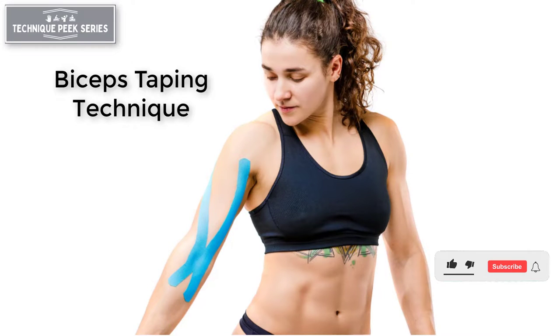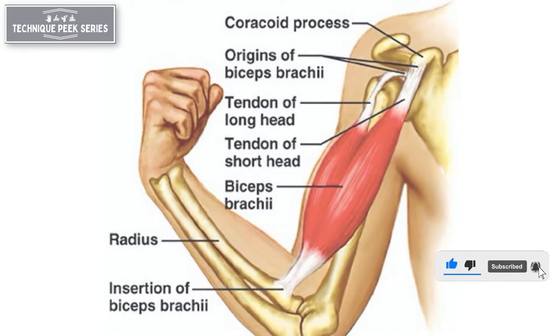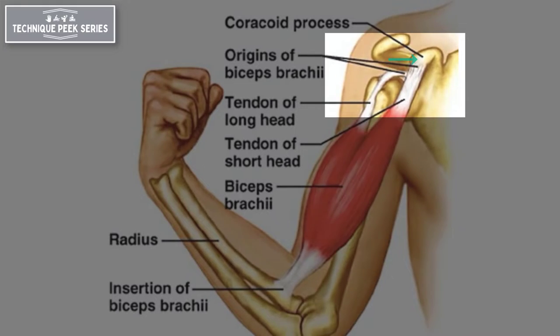Today's taping technique will address biceps tendonitis. The biceps tendon consists of two heads originating from the coracoid process for the short head and the supraglenoid tubercle of the scapula for the long head.